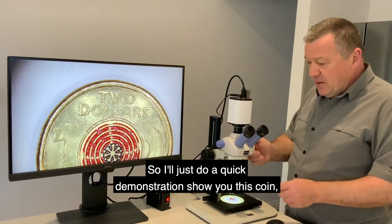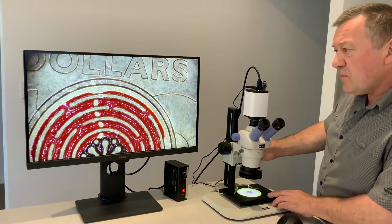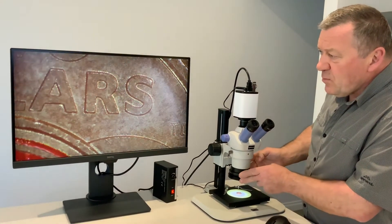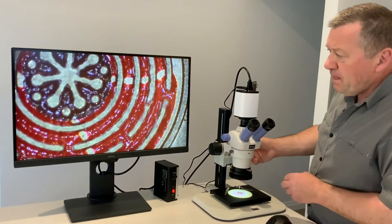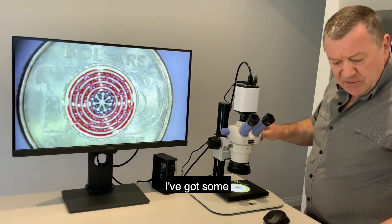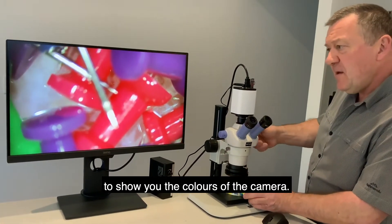I'll just do a quick demonstration — I'll show you this coin and the different magnifications. I've also got some high-colored pins here to show you the color reproduction of the camera.